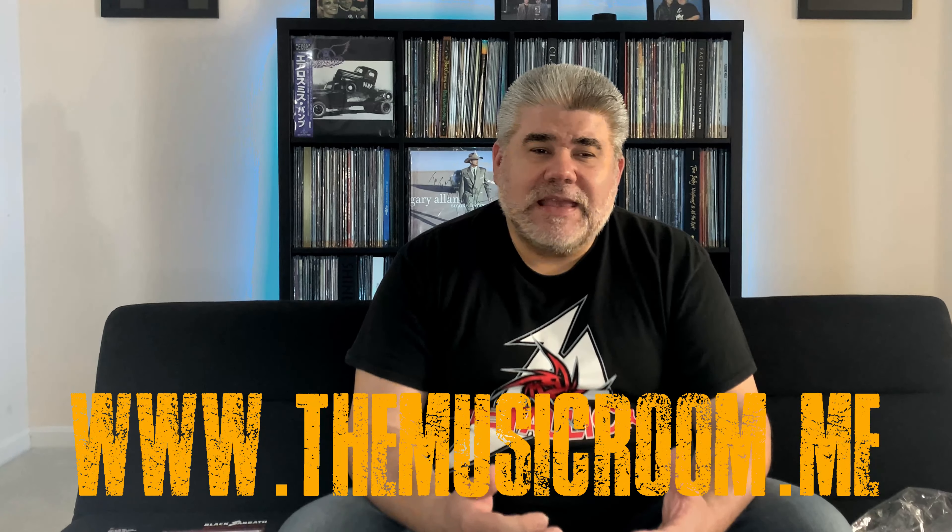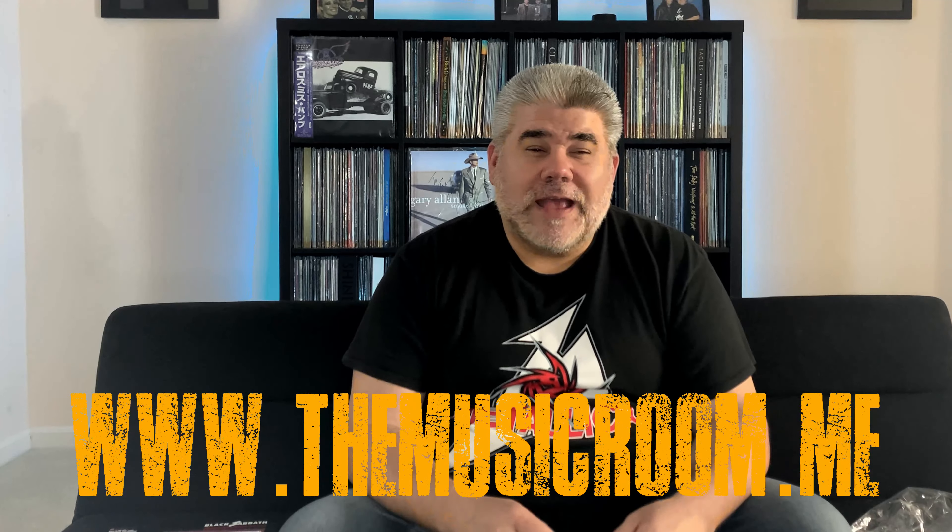If you guys are big Black Sabbath fans, get this. Use the comment section below if you've already picked this up and let us know what you think — your memories of Black Sabbath, anything you want to talk about. We hope you enjoyed the unboxing of the Sabotage Super Deluxe set. Thank you so much. Be sure to click that subscribe button, use the comment section below, and check us out online at www.themusicroom.me. We're on Facebook and Twitter at The Music Room. Things are really picking up here and we have a lot to talk about. Until then, thank you guys so much. God bless — we'll talk to you soon. Bye bye.